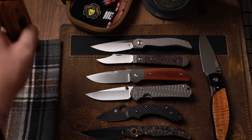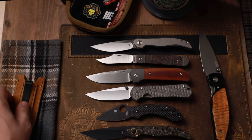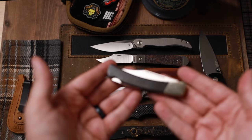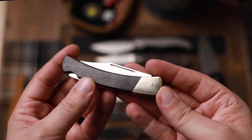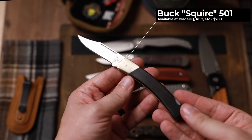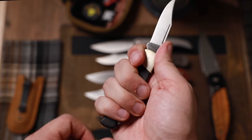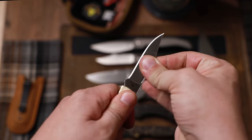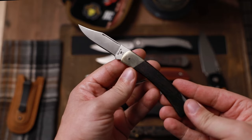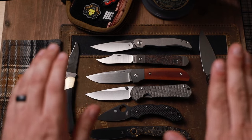Finally, I feel like you can't have this lineup without having a Buck. This is the 501 — my preferred gentleman's carry on this list. This one is a special edition in ebony wood, but the 501 is just nice and small, has that lockback so it's not going to close on you, and it just looks super classy.